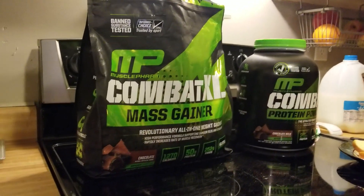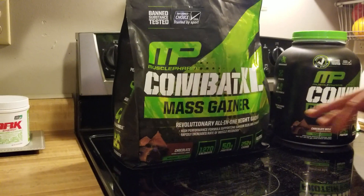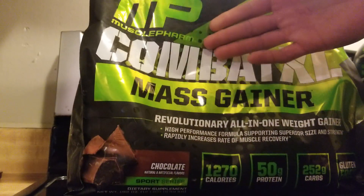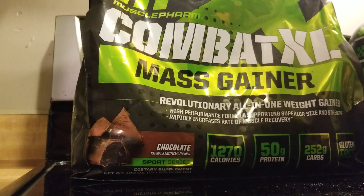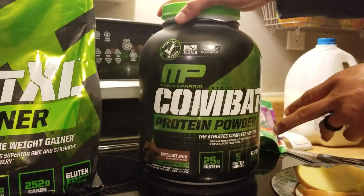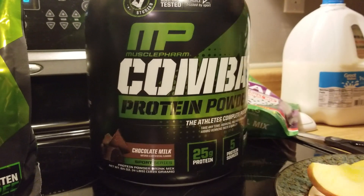By the way, this is what I use — Muscle Farm. I started using them, came back to them recently. I'm using this mass gainer — it's got a lot of calories, good protein, and it's gluten free. I use it as a meal replacement: I take it before bed and about an hour before I train. This combat powder here I take after I train tonight — after I'm depleted, just to get some protein in me.